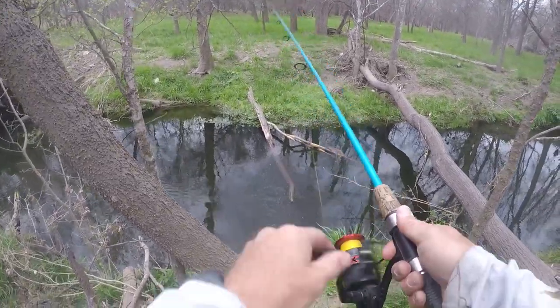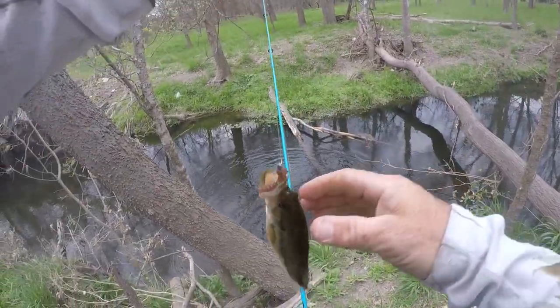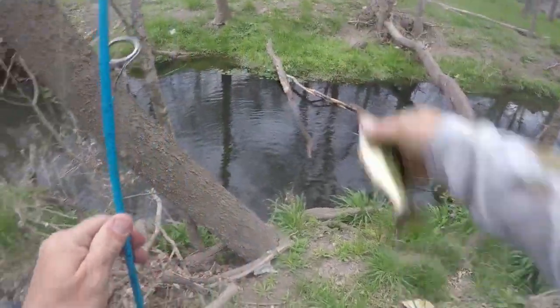Got one right there! Little dude. That was cool. Just a little guy though — little chunky guy. Thanks bud.